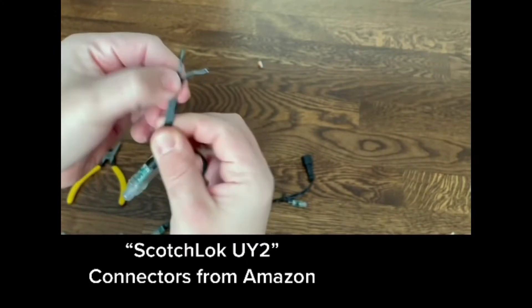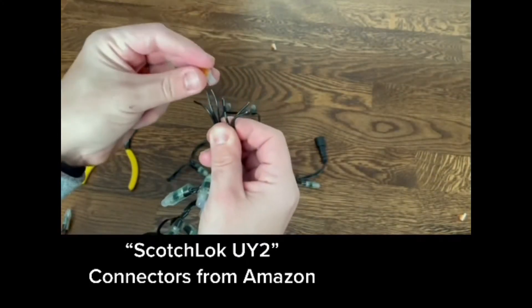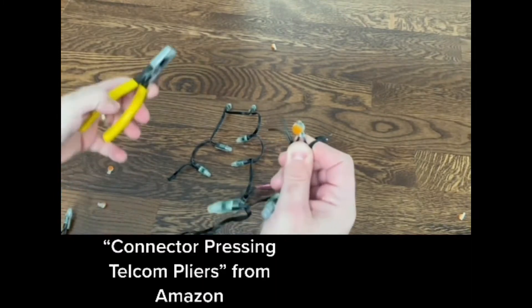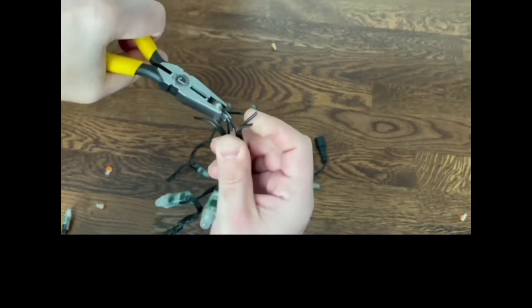When I'm doing repairs in the field, I use scotch locks. Just separate out the three wires — positive, negative, and data. Put the scotch lock on a matching pair, and using the appropriate pliers for the scotch lock connectors, you just squeeze it, and it has waterproof gel in there, dielectric grease that keeps everything watertight.